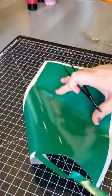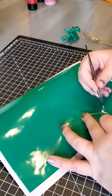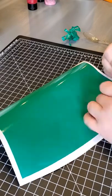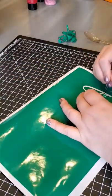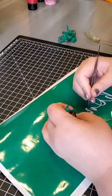After it's cut out, we need to do what's called reverse weeding. That means we're going to be taking out the pieces of our design instead of the pieces around the design. That way when we put our etching cream on, we'll be able to leave our design behind, which is the whole point.